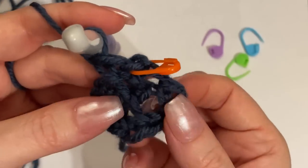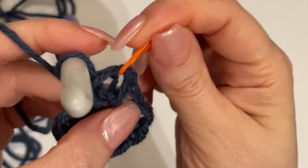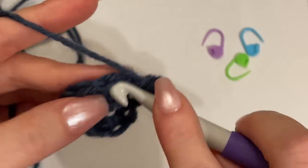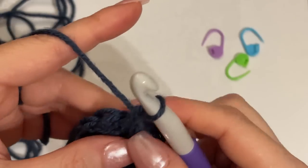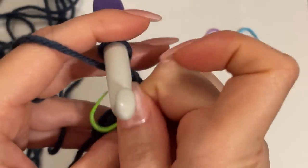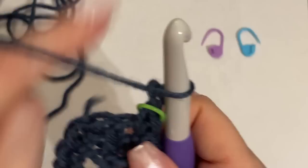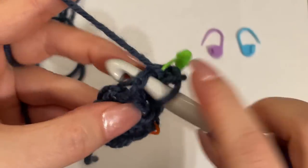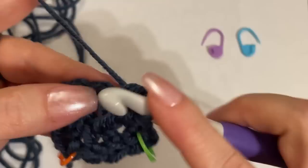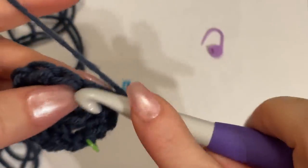Without the stitch marker, there's no way to tell which is the chain one — even though it looks like a stitch. That's why it's important to do it this way. The next stitch over gets one single crochet, creating a wall of the square. The next stitch over is our corner and gets one single crochet, chain one, stitch marker around the chain one, then into the same stitch we work our last single crochet to complete that corner.